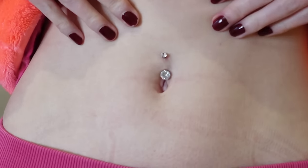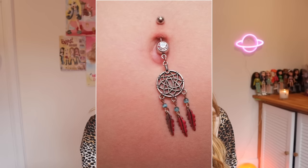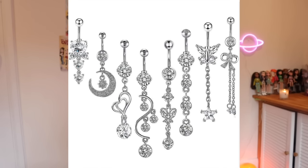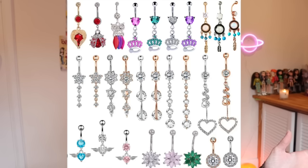A quick note about dangly belly button piercings: I watched videos from a girl who wore a lot of dangly and decorative belly button rings — she'd had her piercing for over 10 years — and because the dangly jewellery was so heavy it had actually stretched out the skin and changed the appearance of her piercing, to the point where she had to take it out and no longer wears it. So I'll probably only wear dangly styles for special occasions to avoid that happening.